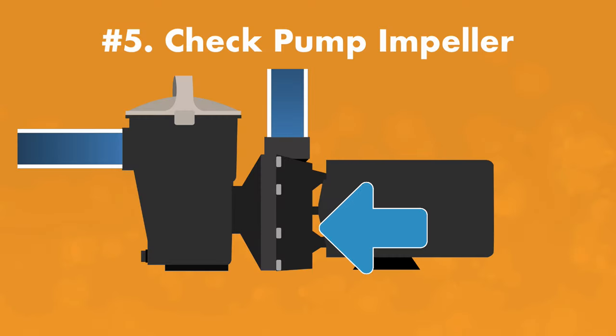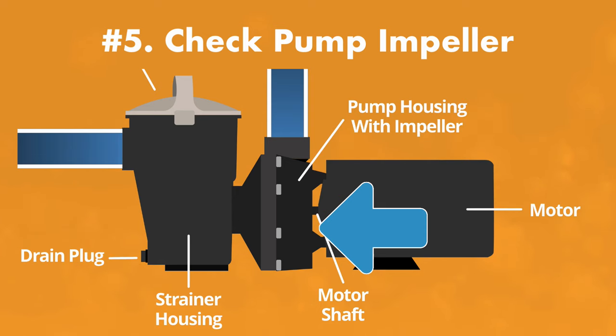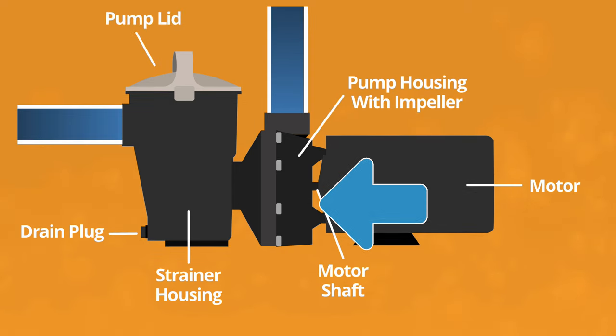Five: check for clogs in your pump's impeller. If the pump's impeller is clogged with debris, your pump will lose suction. Turn off your pump, check your impeller, and clean it out if necessary. If you've never cleaned out your pump's impeller and you need some help, check out our pump troubleshooting guide. And that's it.